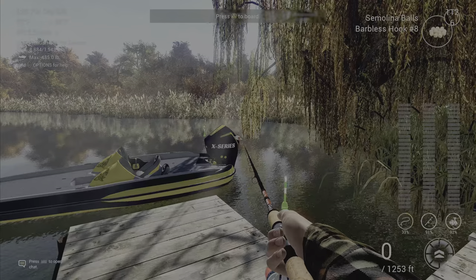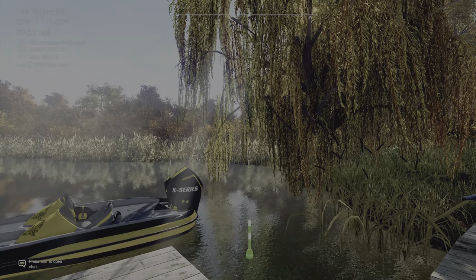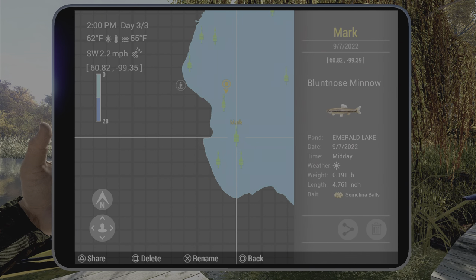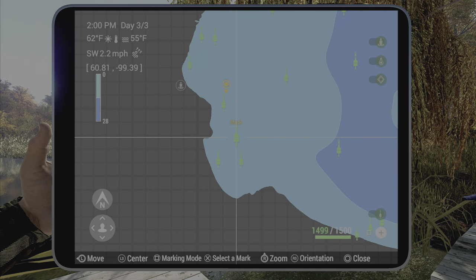If you want the mark, over here you also catch a lot of the other little fish while you're here. The casting mark is negative 60, negative 99.